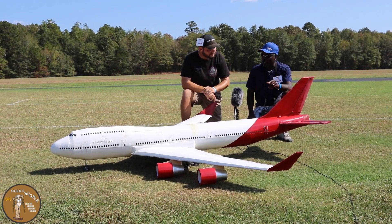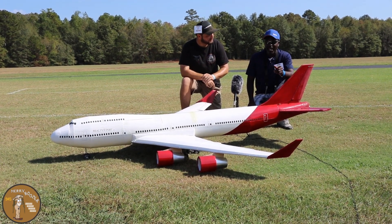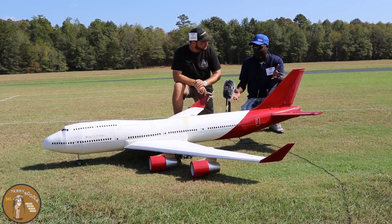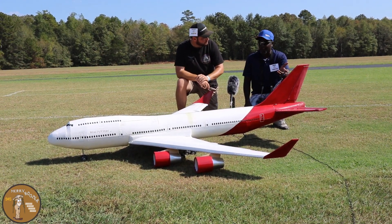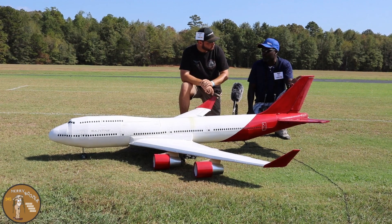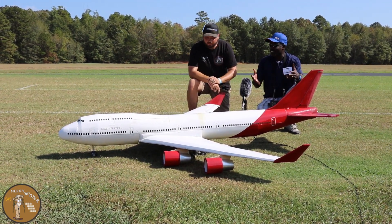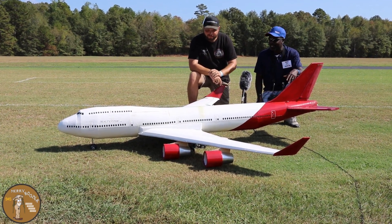The material is made out of Lowe's insulation foam and also Dollar Tree foam board. It took me roughly — if I calculate all the hours — approximately about 30 hours. It took me about almost three months to make, on and off. Most of the time is really wasted thinking about what I'm going to do next.